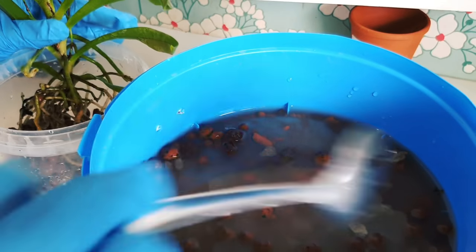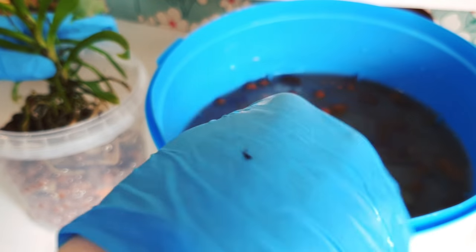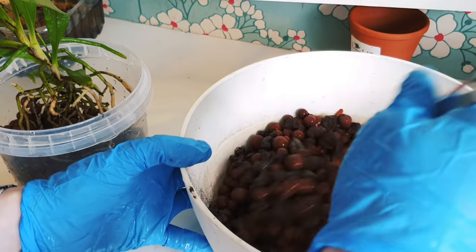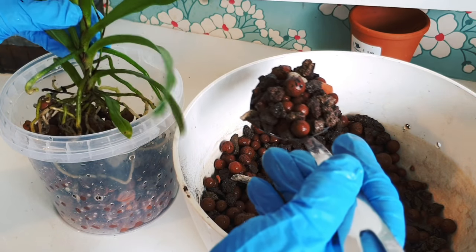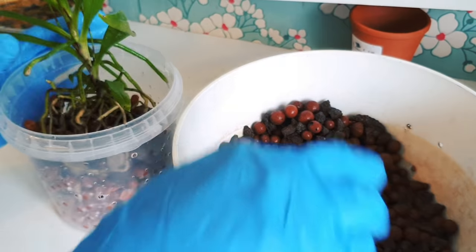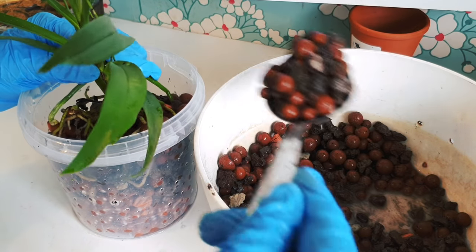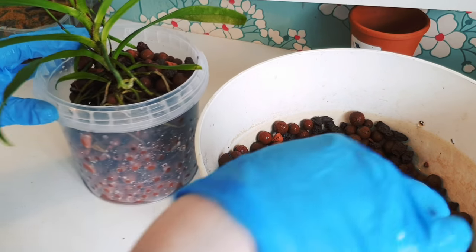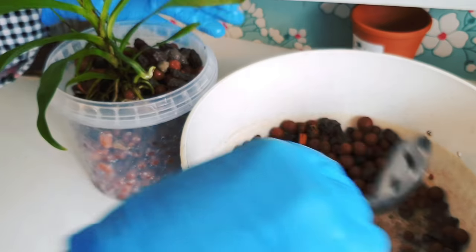They may be more suited to potting than basketing — or if you grow them mounted or basketed you'd probably need to water more frequently, which for me is a limiting factor. I prefer to grow things like this potted; all of my vandas are potted too because that's what I can realistically water. I ultimately tailor my setup around what I'm capable of doing, because that's going to provide the best care I can in my environment. If I try to overstretch, I'll probably fail the orchids.